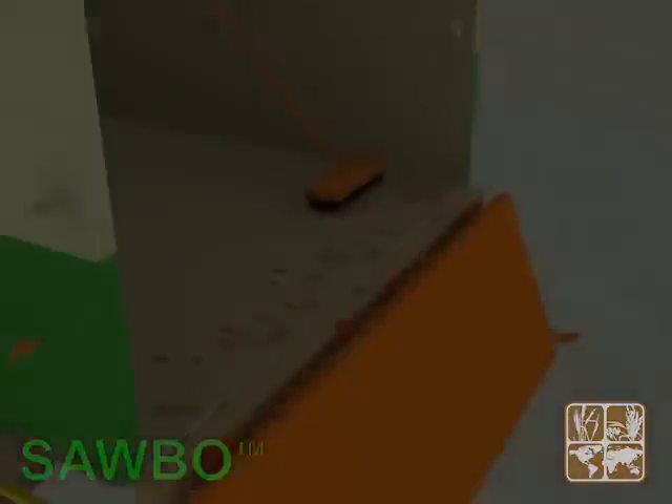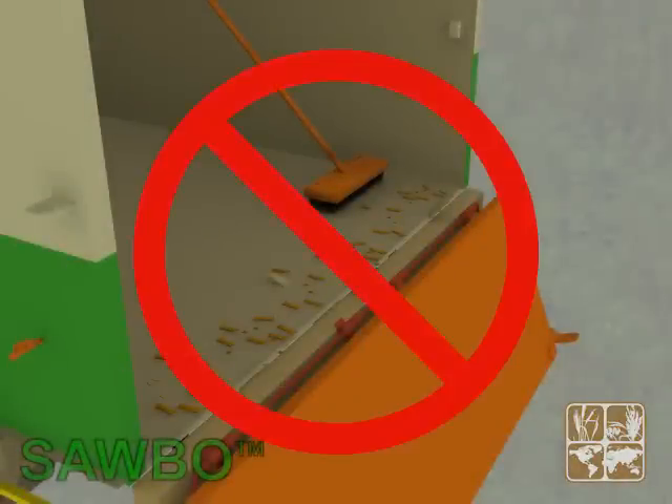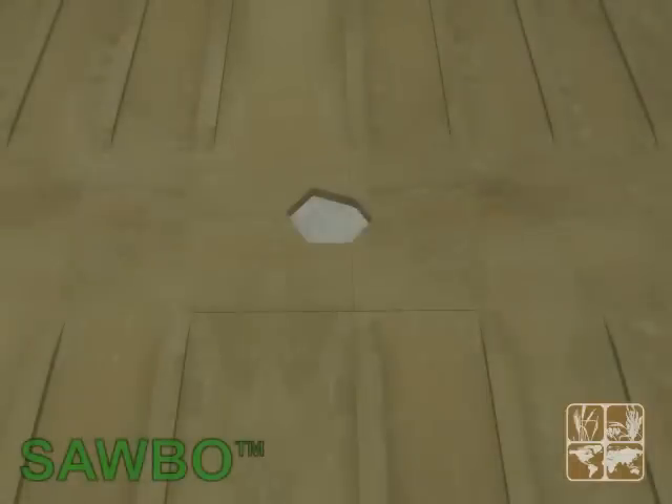Before beginning the load operation, one must ensure that the truck bed is clean and free of previous residues. Holes or cracks in the floor or on the rails should be repaired.